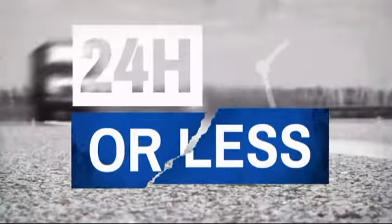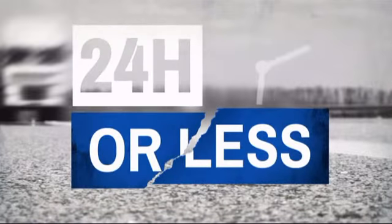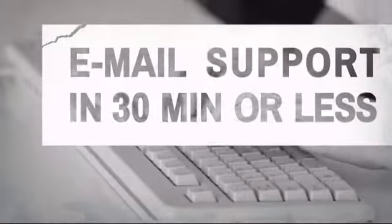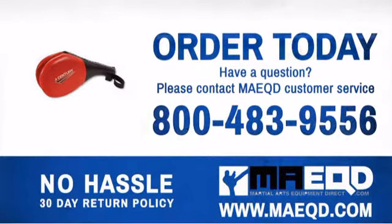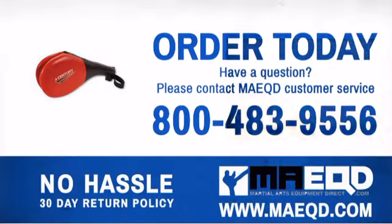Get it fast — most orders ship within 24 hours or less, and we also offer expedited shipping options. Have questions? Call, chat with, or email our equipment experts and get all the answers. Train hard, work smart, and there's nothing you can't achieve. Order today with confidence at Martial Arts Equipment Direct.